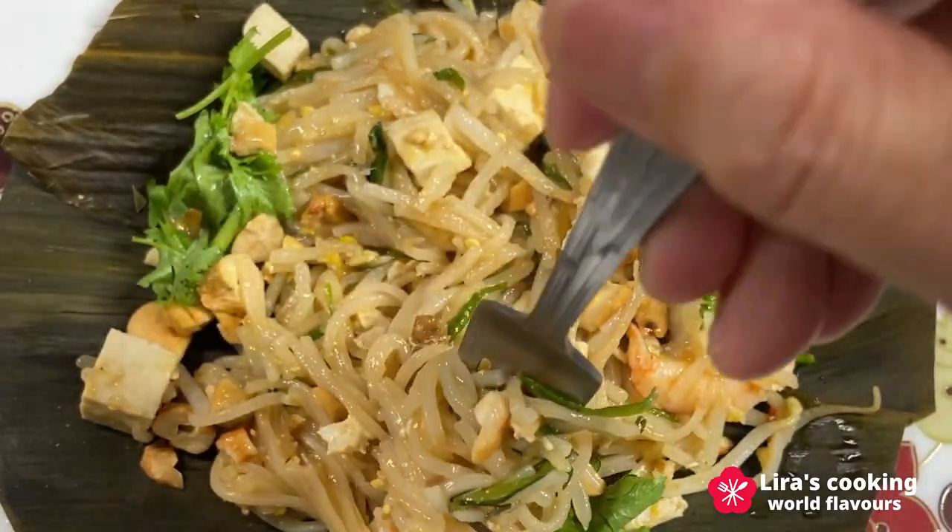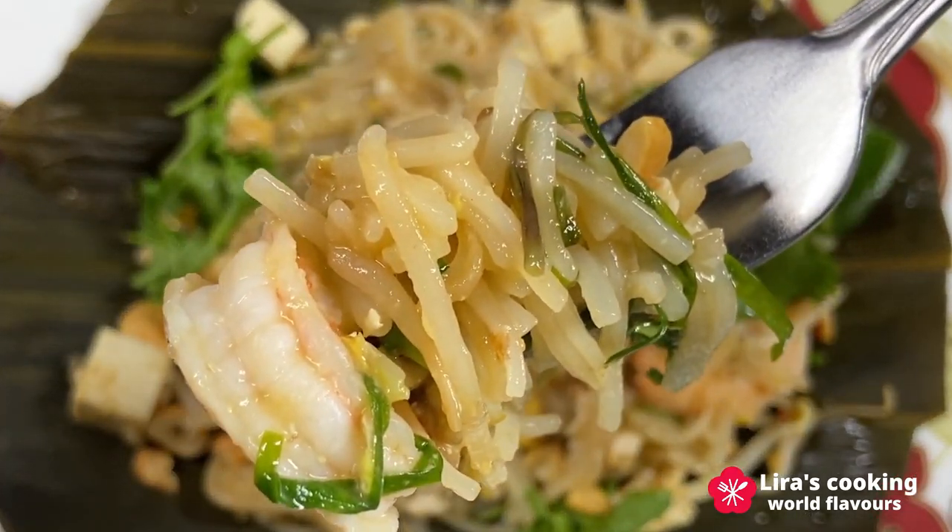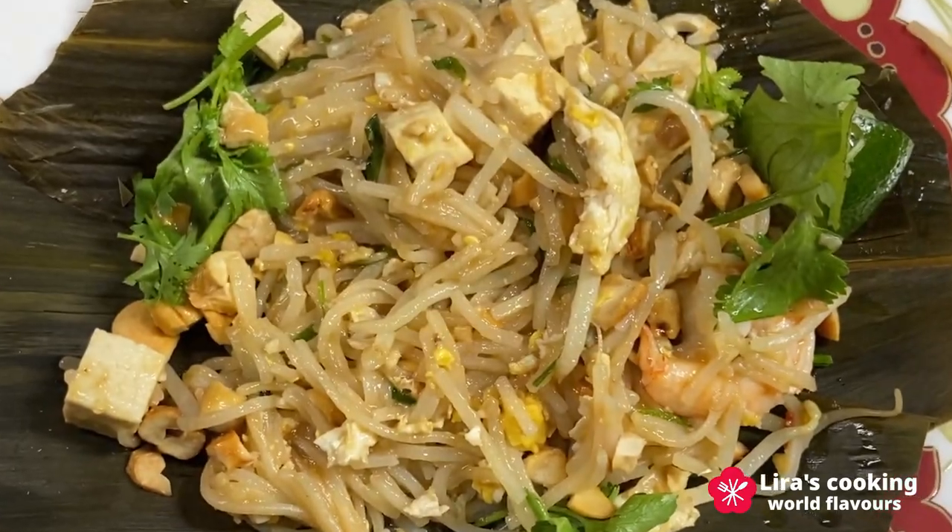I hope you enjoyed this culinary adventure with us. Kapkun Ka, and see you on our next journey.